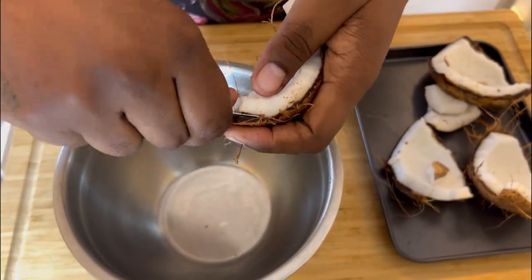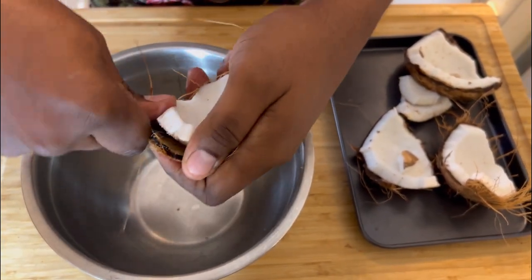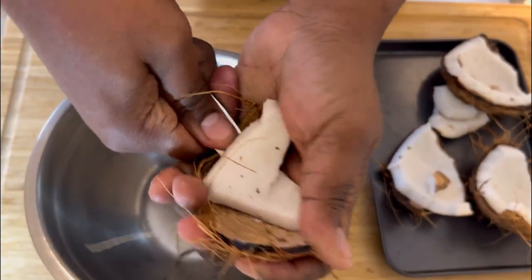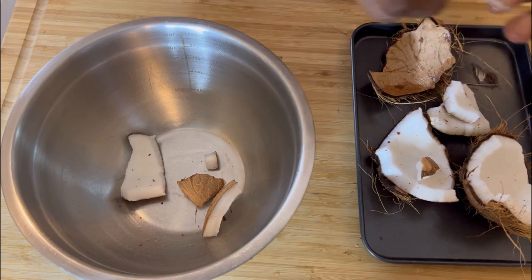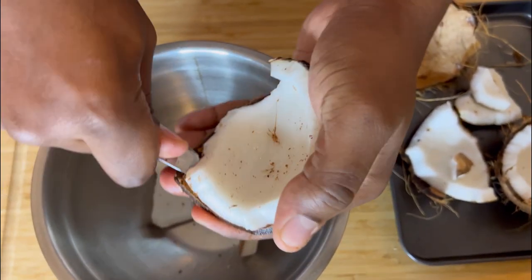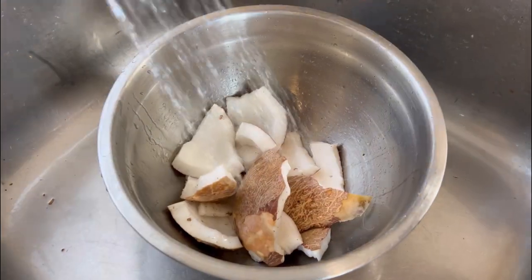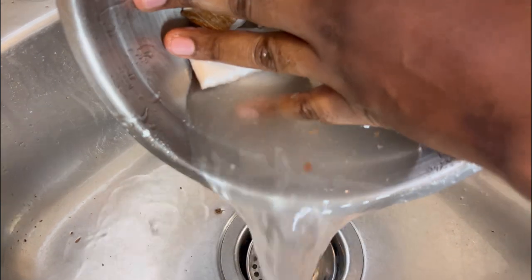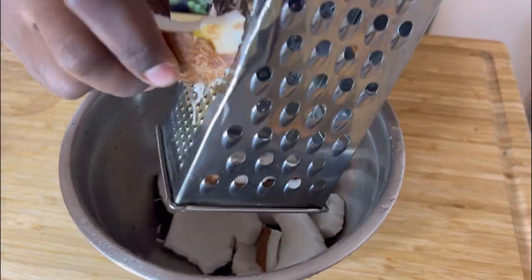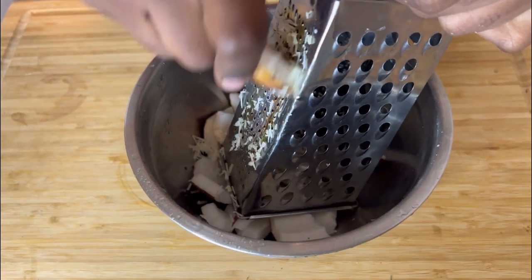Now you want to use a butter knife and remove the coconut meat from the coconut shell. After you remove the coconut meat, we're just going to grate everything and then boil it down in the sugar. Just grate the coconut.